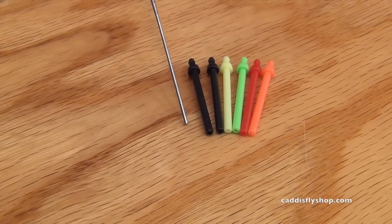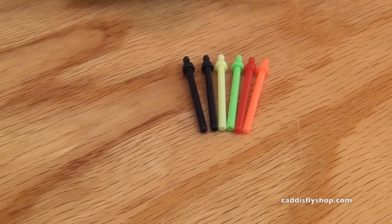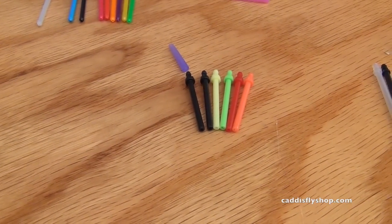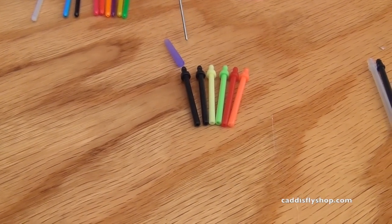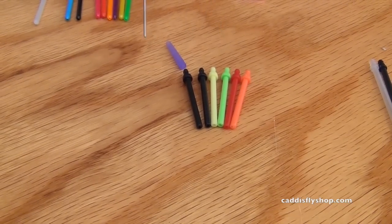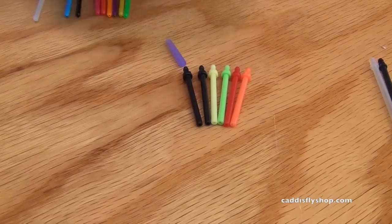This is for traditional short-bodied Scandi flies. It's a really cool system and it works in conjunction with a hook guide. These are tapered silicone and they come in lots of nice colors: clear black, yellow, green, red, orange, blue, pink, and purple. They come in different sizes: small, medium, large, and extra large. This happens to be a large.